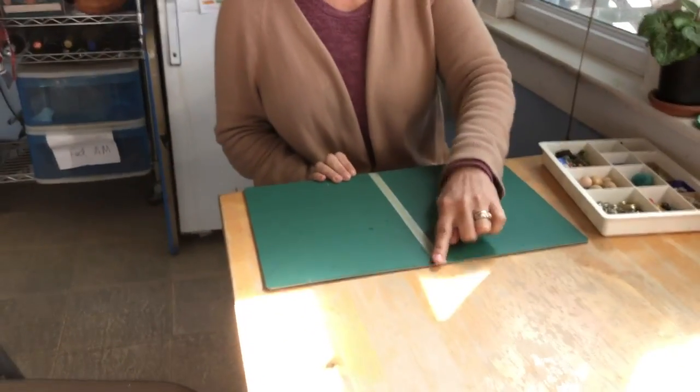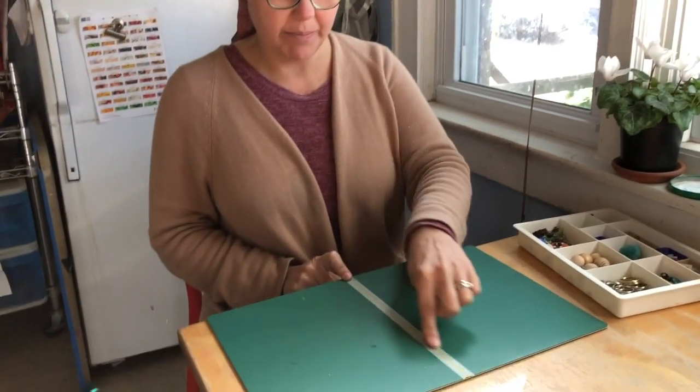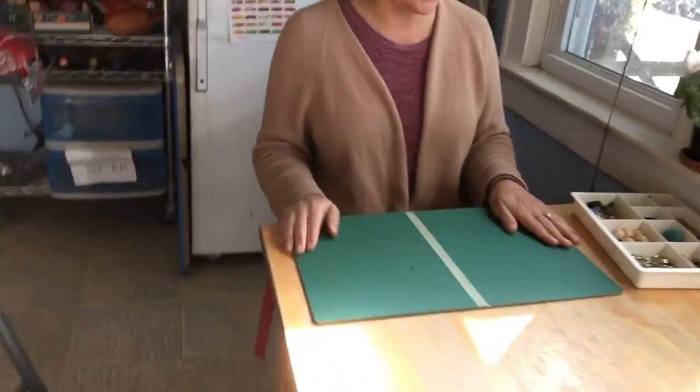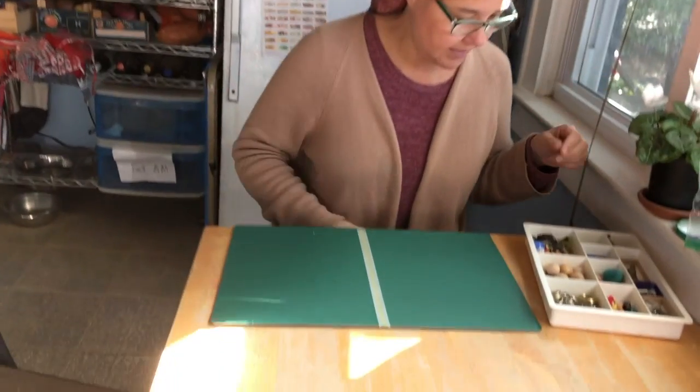So today I want you to take some tape, a piece of yarn, or an elastic band — something that you can make straight — and put it in the middle of your work spot. It can be a table, it can be a piece of paper, it can be anything.